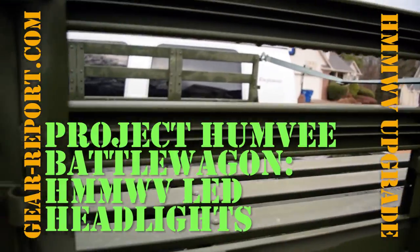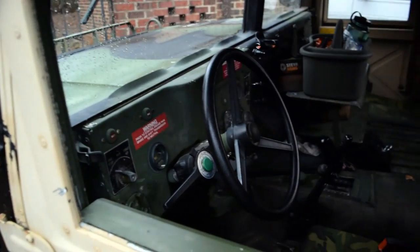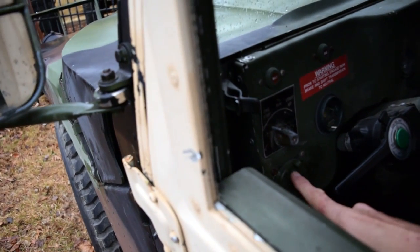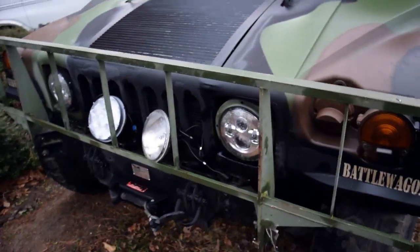GearHeads Jeff with Gear Report here at the Project Humvee Battle Wagon to show you one of the coolest upgrades we found so far. A couple things we're going to talk about in here, but first what we're going to talk about relates to the switch right here — this is for the headlights. So let's go up here and look at the new headlights that we recently installed.